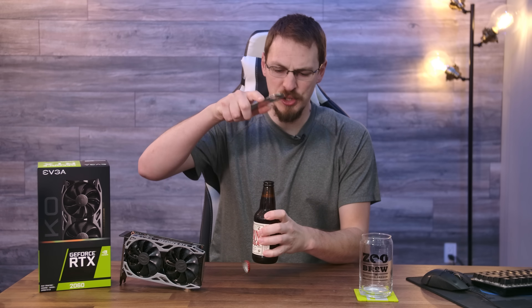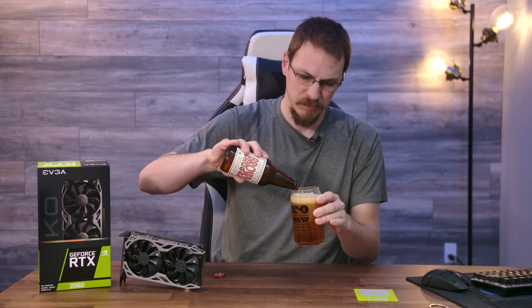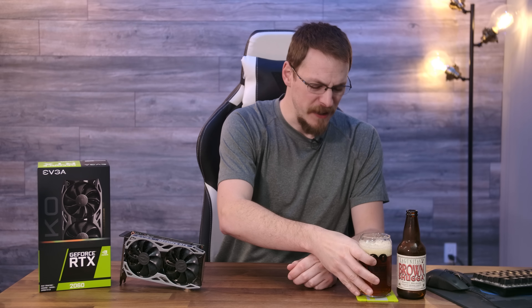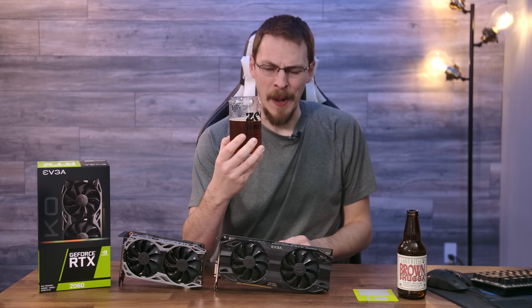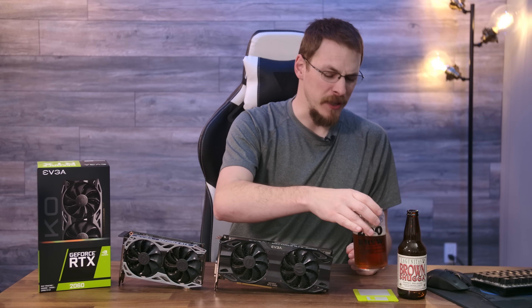Today's brew is Lagunitas Brown Sugar, and it is a 10% brown ale. It is quite the heavy hitter at 10%. For being called Brown Sugar, it's not the sweetest of aromas — a lot of malt. I take that back — that is very sweet. Like cheek-puckering sweet. This is sweet and super boozy. If you're not a fan of that dark ale booze taste, you are not going to like this. I personally think it's wonderful. You can certainly feel all 10 of those percent.